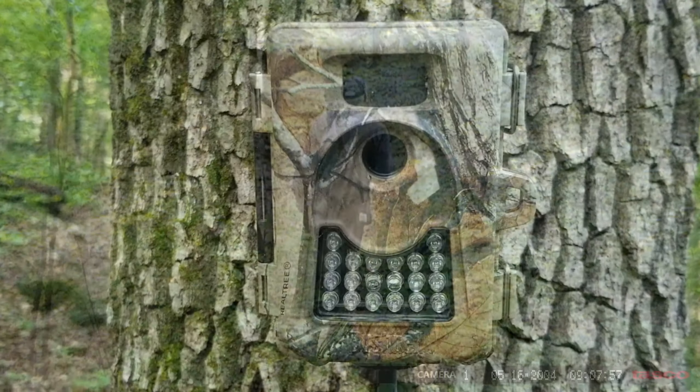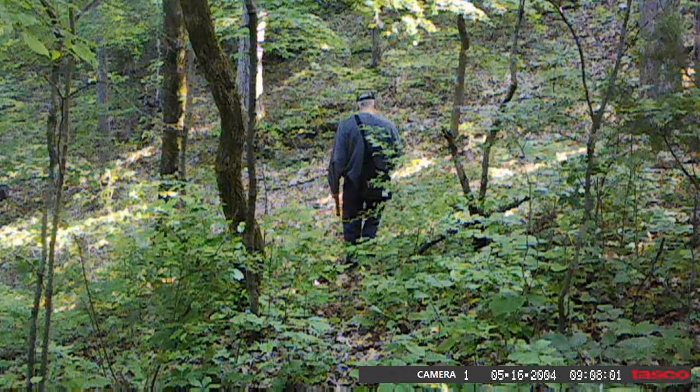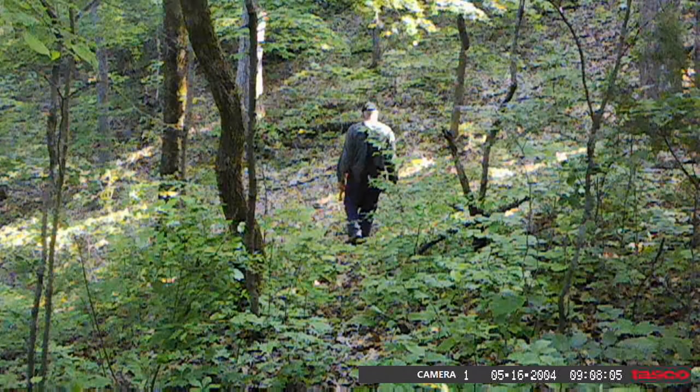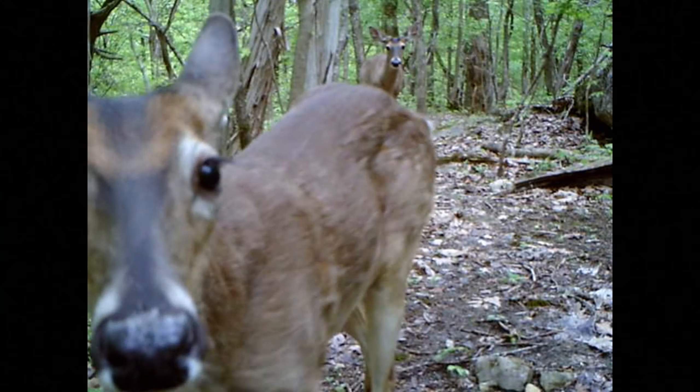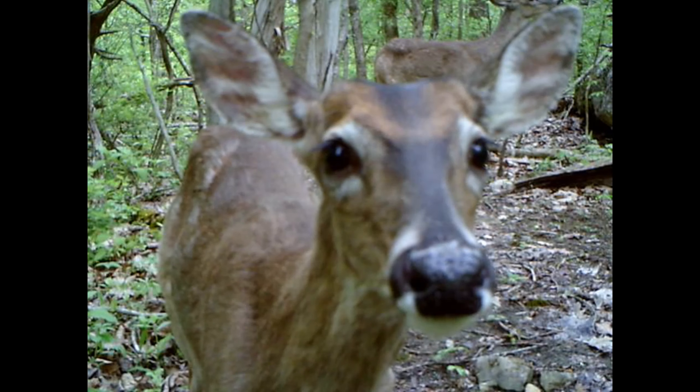At night, these cameras have infrared so you can see in the dark. When you make your camera rounds, I usually carry batteries and an extra manual in case I have to adjust something, plus some tools. You can see the kind of pictures you can get on your cameras.